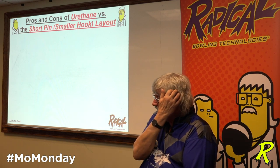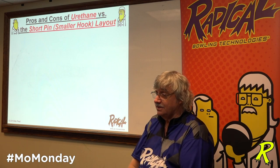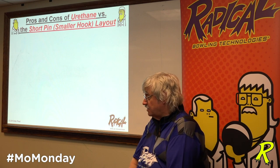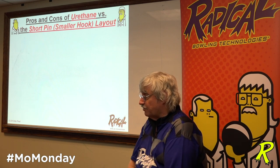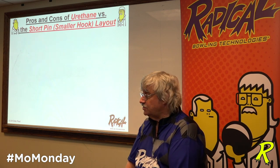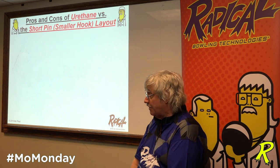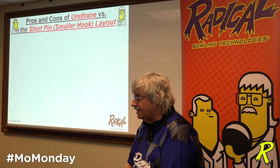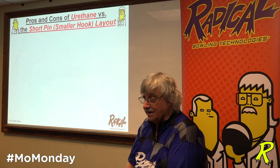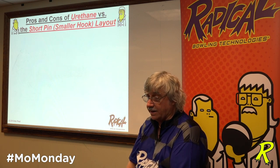How many of you drilled balls in the 80s — Black U-dots, blue hammers, black angles? What do you think the factory surface on those three balls were? 320. How many of you have 320 pads to sand reactive balls in your shop? Not very many. But they were 320 when they were designed. And they'll fill up with oil and they'll stop hooking quickly.